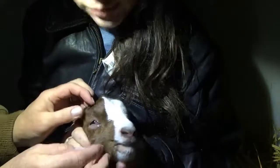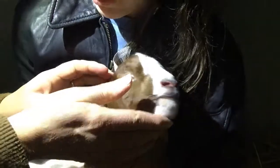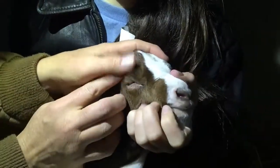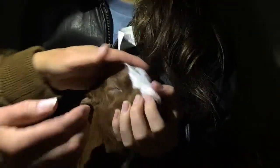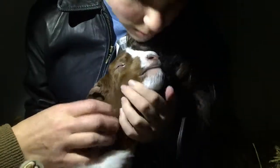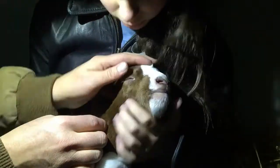Now, if you look, right now you can see his eyelid is flat against his eye — right there. That actually is less painful for him right now. That procedure obviously wasn't probably very pleasant, but it's actually easier for him now because it's not scratching on the surface of his eyeball anymore.